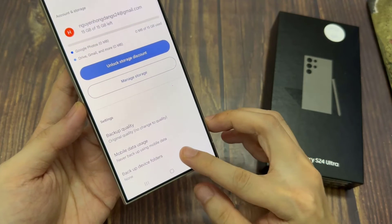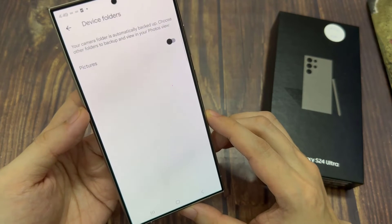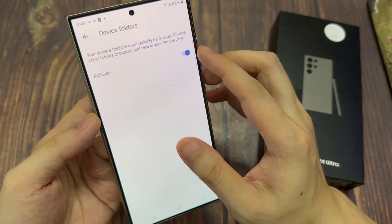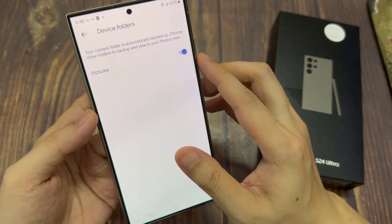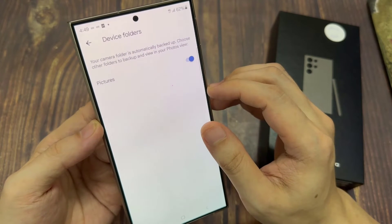You can also choose which folders to backup. In here, there are folders like documents, downloads, messages, and pictures. Turn on what you want to backup. So if you turn on the pictures folder, it will backup all the photos in that pictures folder.